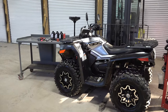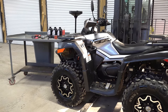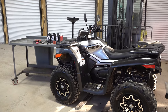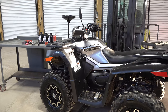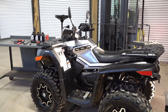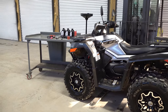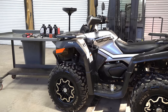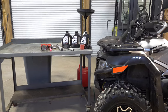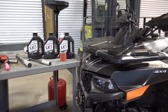Today we have another oil change video — a how-to on the CFMoto CForce 600. What we have here is a 2020 model single seater, but this goes for the 2020 and 2021 600 CForce single seat and two-up models. So if you have any of those models, this is exactly what you need to know on how to do an oil change on your 600. You can get your MSC oil change kit at Main Street Cycle.